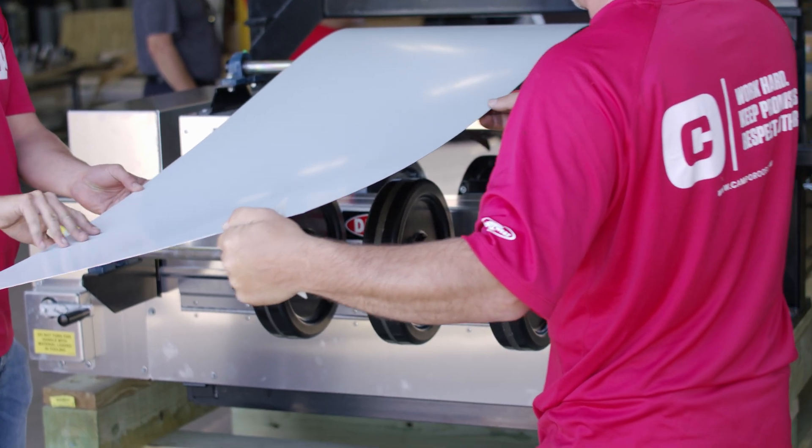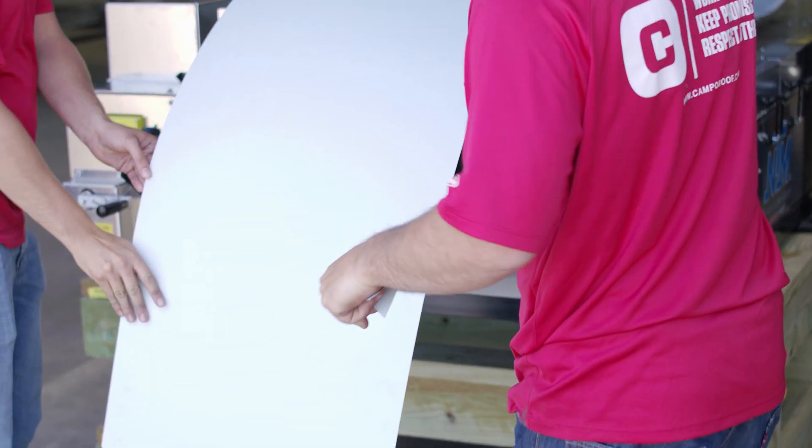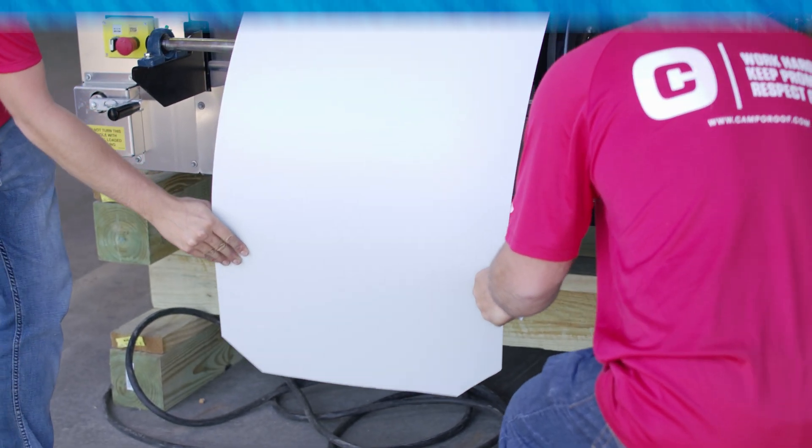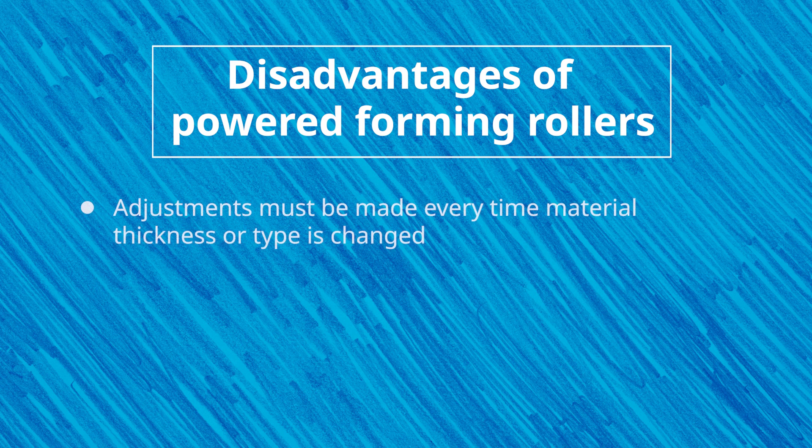On roll forming machines that utilize stainless or hard chrome steel rollers to both drive and form material, there are many problems that can occur. These rollers have a mirror finish and are very slick. There have to be gaps between the top and bottom rollers that are less than the thickness of the material so the rollers can grip and pull the material through the machine and form it simultaneously. This compresses and stretches the material, so you have to make adjustments every time you switch material thickness or type to counteract this compression.